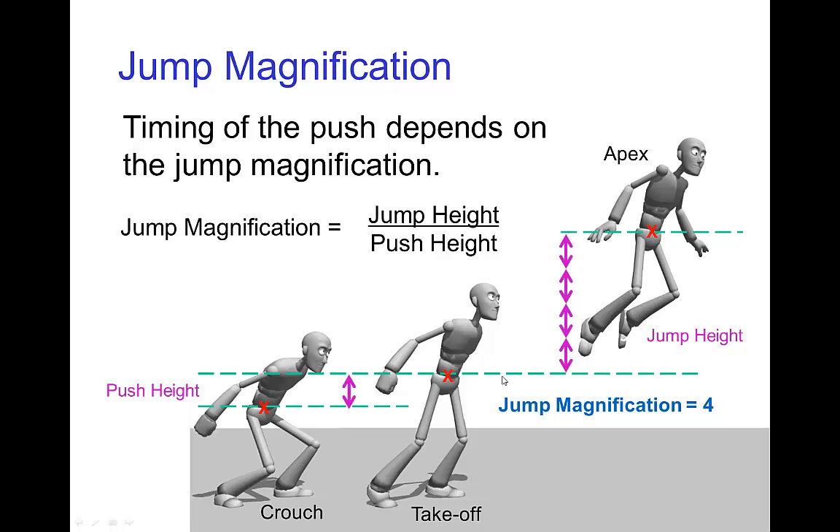The jump magnification is the height of the jump divided by the distance that is pushed. In this example that we see here, the character rises four times the height that they push, so this ratio is four to one — the jump magnification is four.